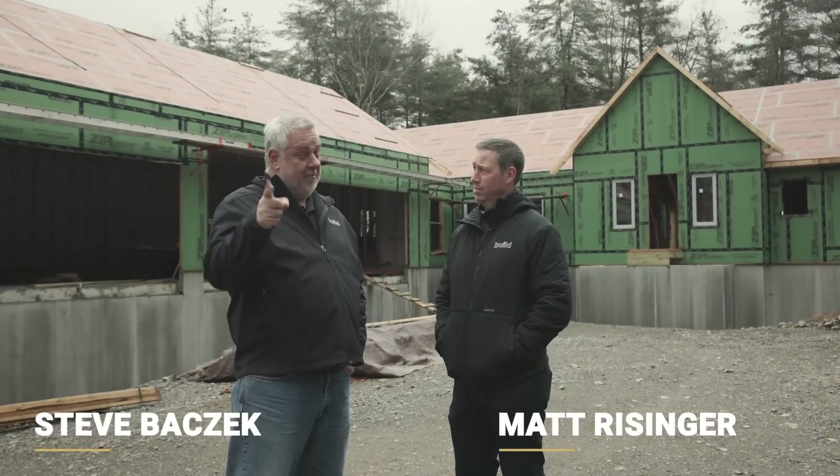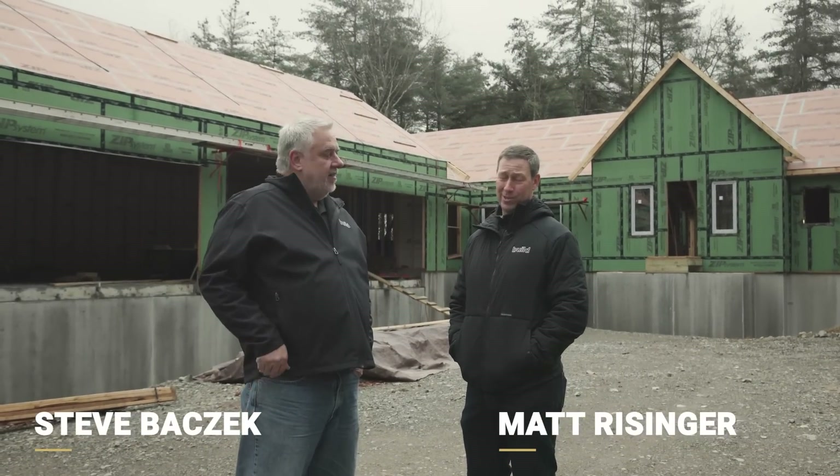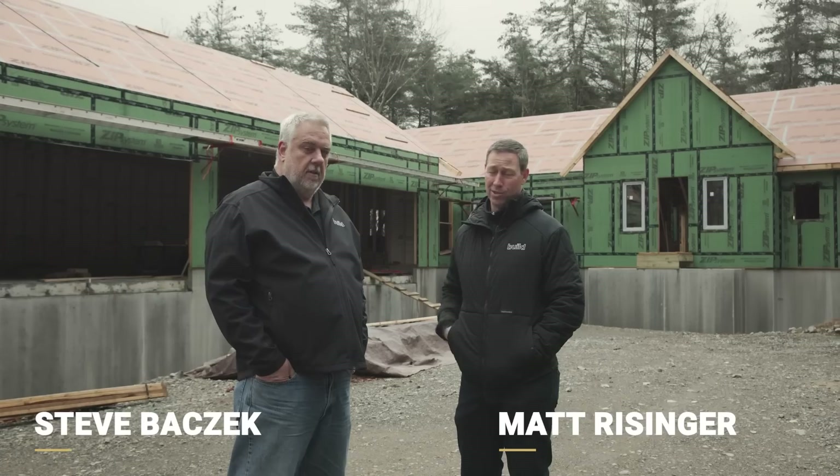What's up guys? I'm Matt Reisinger. And I'm Steve Basic. The Build Show is on the road today. We're outside of Boston, Massachusetts.